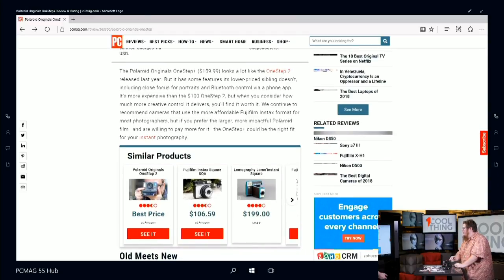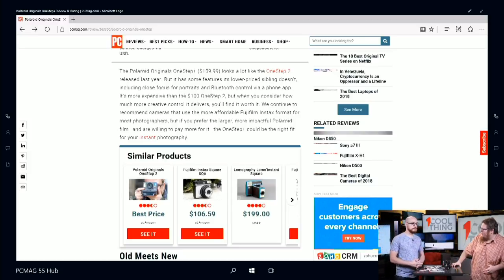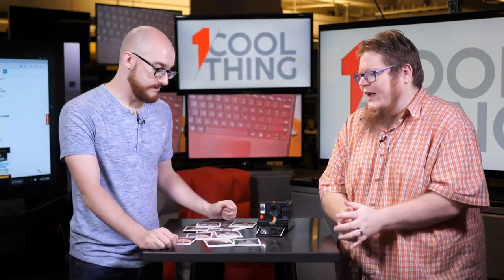The entry-level Polaroid Originals is $100. The Instax Square SQ6 is $106.59 right now, $199 for the Lomo Instant Square. I liked the Lomo a little bit more because it's a bit more of an enthusiast camera. A lot of snapshooters might be better served with the SQ10 Fujifilm for square format because that is digital and you can print on demand — you don't have to print every picture. There are also printers from Fujifilm for Instax materials that just print from your phone.